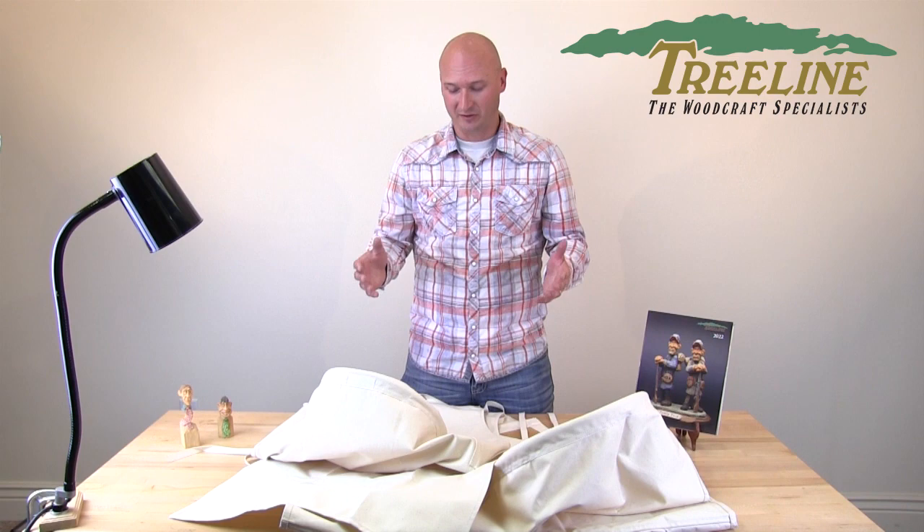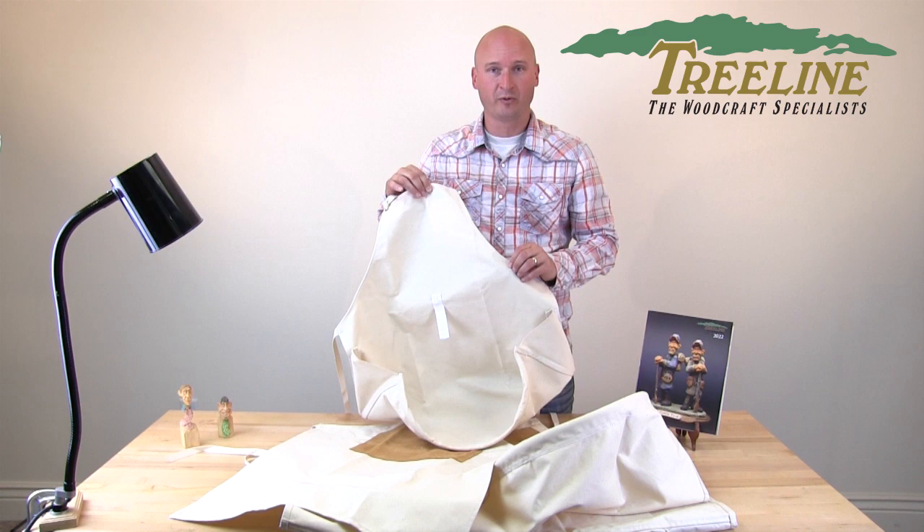We at TreelineUSA.com have four different models to choose from with these canvas aprons. Each of them are made out of a durable waterproof canvas material, which is nice — it protects your clothing and it's easy to wash if you need to. Let me show you the unique features on each one of these.